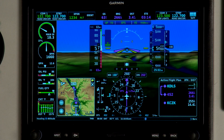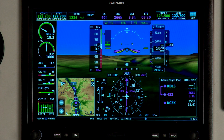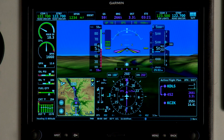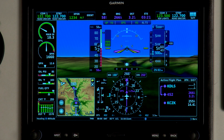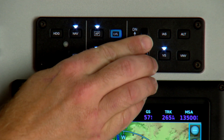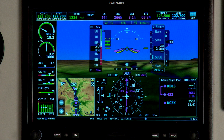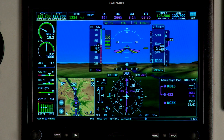As the angle of attack increases, the integrated display comes up and you see the green circle, which represents a target approach angle of attack. All these points will be calibrated by you to your aircraft. As the angle of attack continues to increase, you'll start to get a yellow chevron. As soon as you get a yellow chevron, that's going to give you an audible tone in your headset.